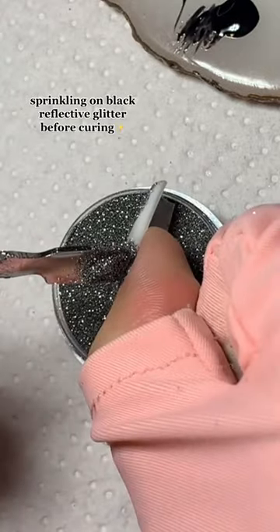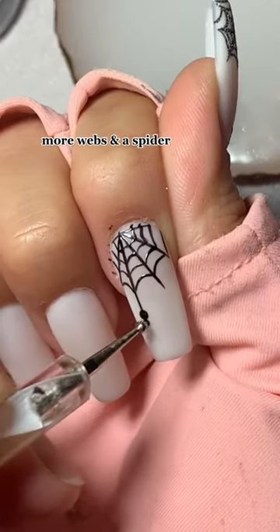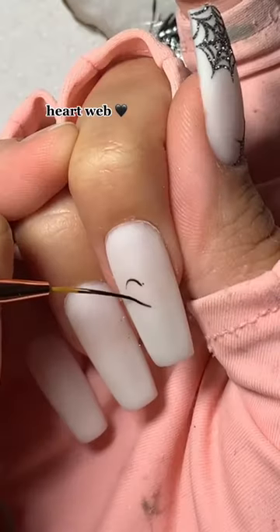Sprinkling on black reflective glitter before curing. Adding more webs and a spider. Heart web design next.